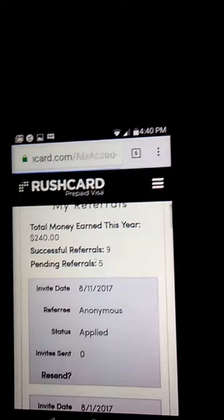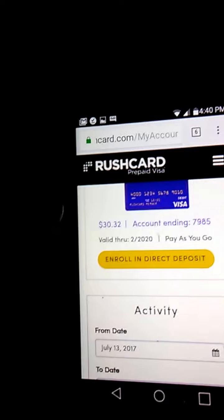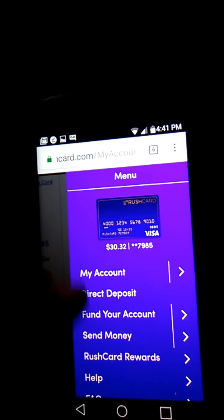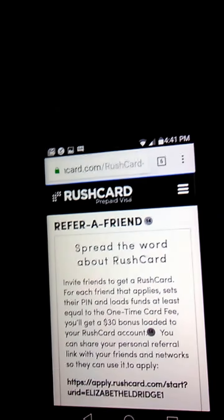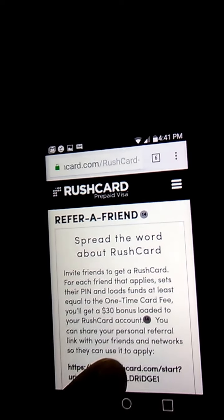What you want to do is just go ahead and click on the person's link, which would be mine in this case. Once you do, order it. Refer a Friend — here's where you're going to find your link when you're ready. This right here is the entire link that needs to be used if you do it online.